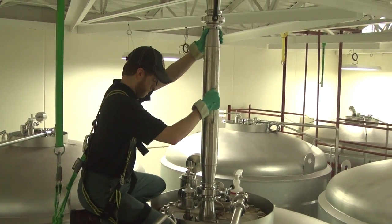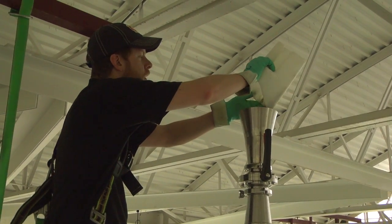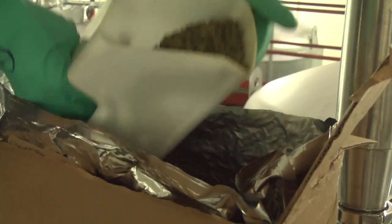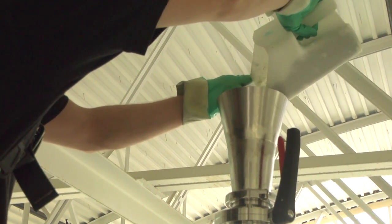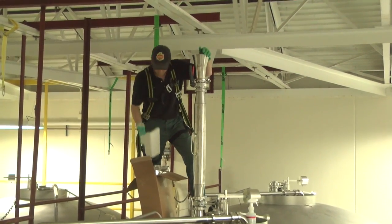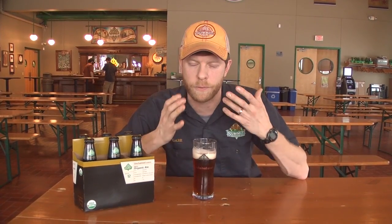My favorite hop is Centennial, and not only do we use that towards the end of the boil, we also use it in the whirlpool. I also added 132 pounds to each fermenter through the dry hopping process. That's the same amount we use with the Saga IPA. So this is a very aggressively hopped, lighter session IPA. By putting all those Centennials in the fermenter post-fermentation, you really get all those nice floral characteristics, but it doesn't come off as being too bitter.